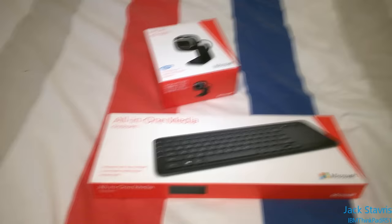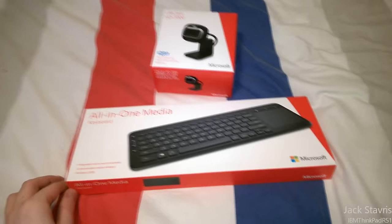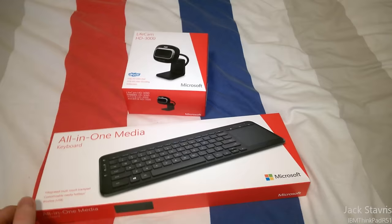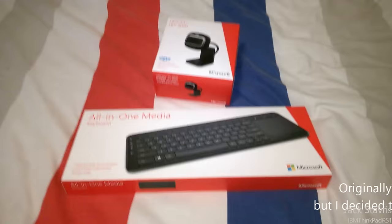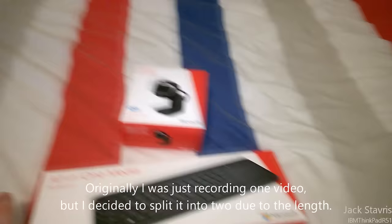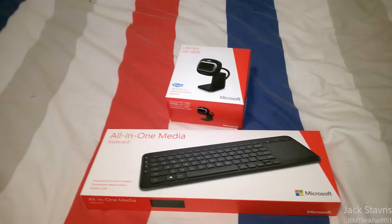Hello YouTube, so today I'm just going to make a quick little video about these couple of random Microsoft peripherals that I just bought today. I really don't have much content to film this month, so I may as well just do this quick little video just to have something uploaded, because I don't want my channel sitting stagnant for more than a couple of weeks with no content. I'm just recording this with my phone because my camcorder is actually full right now.